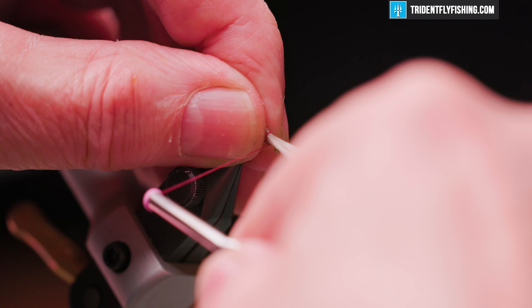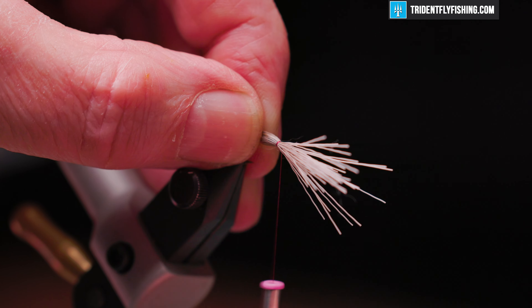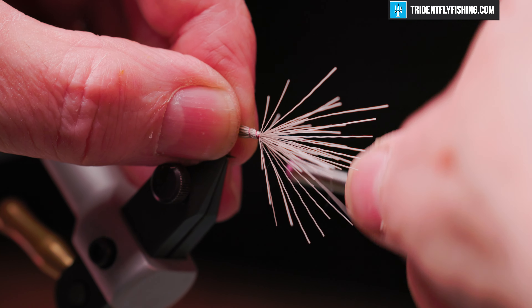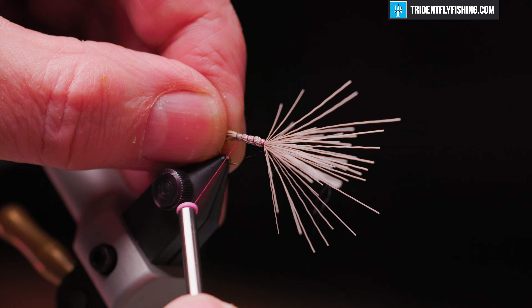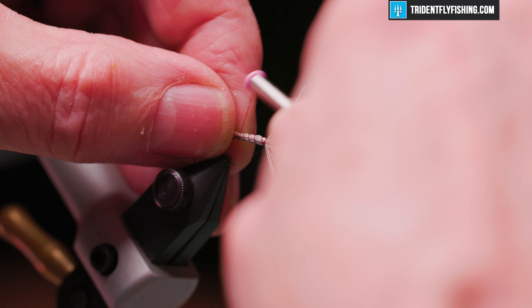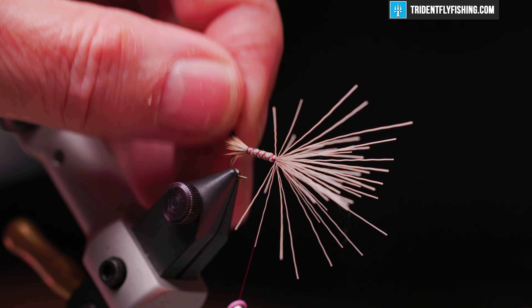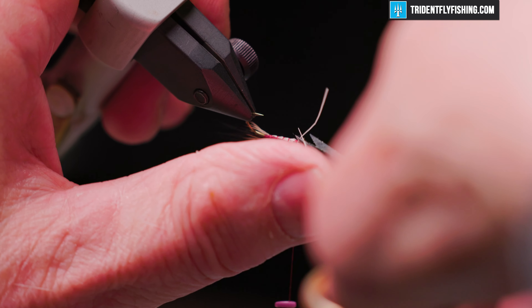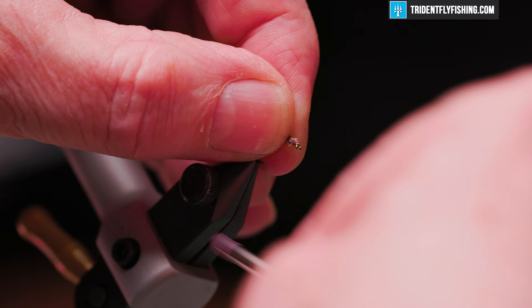Hold the deer hair on top and take a couple of loose turns, then with your fingers manipulate that hair around the hook. Once we've done that, we can take some open spiral turns — not very tight, we don't want to crush everything — back to where the end of the body is. Then some open spiral turns back forward. This gives us some nice segmentation to the body. Cut off our excess and neaten that up.